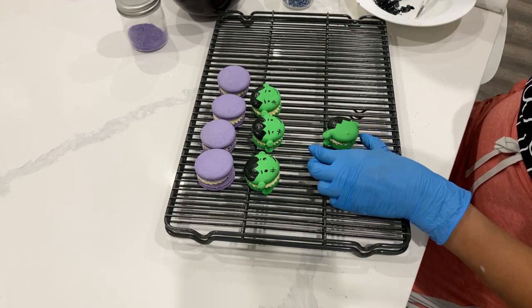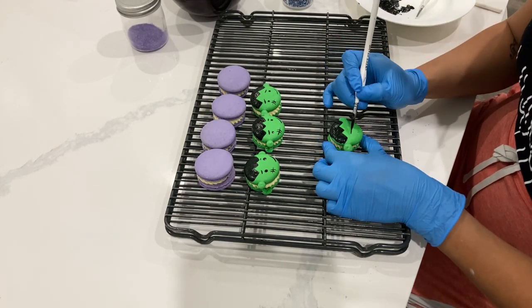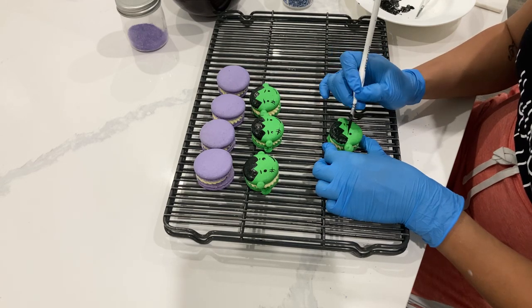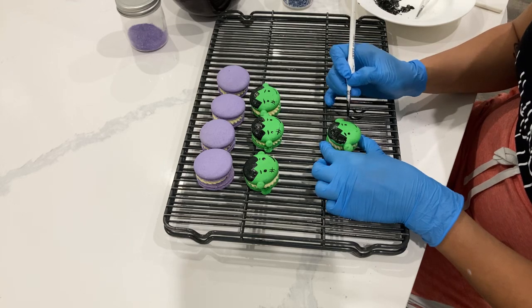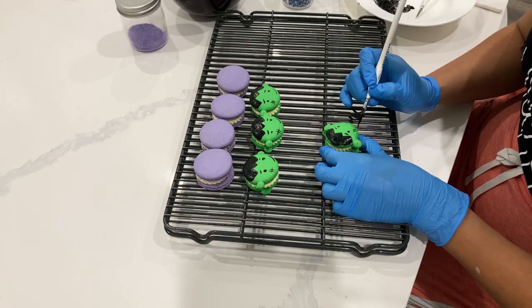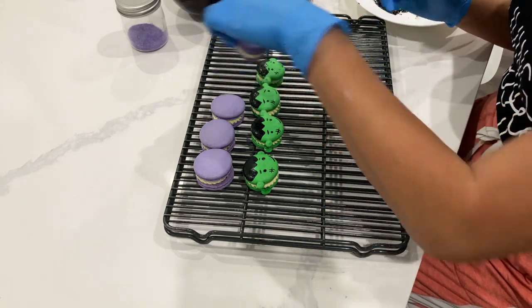Now if you don't have access to edible paints, you can use your regular gel food coloring and just mix it with a little bit of vodka. If you don't want to use vodka, you can use a little bit of lemon extract — it's the extract that doesn't actually leave a lot of taste behind.